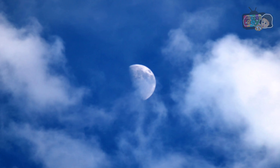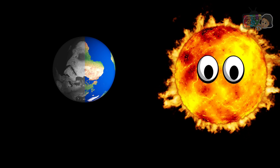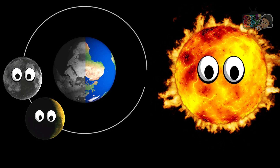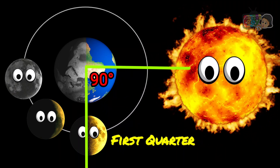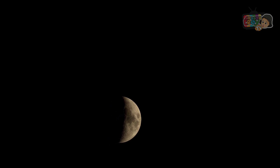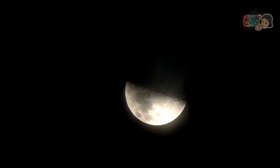This phase of the Moon is where we can see exactly half of the Moon's surface lit up. During this phase, the Moon is at a 90-degree angle to the Earth and Sun. We see half the Moon illuminated and the other half in the shadow.